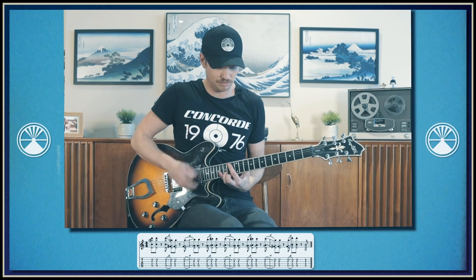Let's put that together again. Now that we've got that right hand pattern down, let's put it all together and speed it up a little. Here we go.